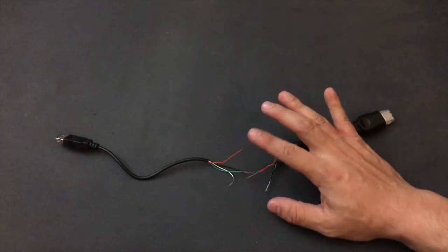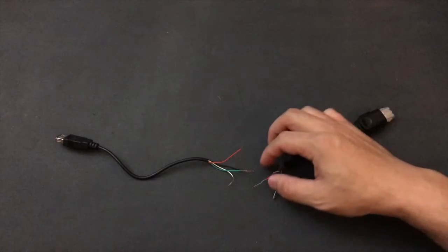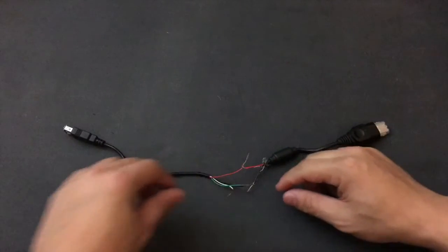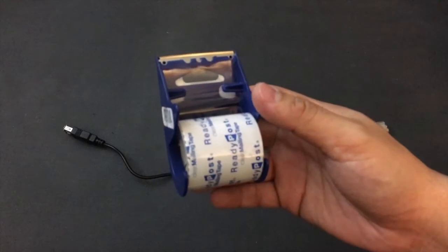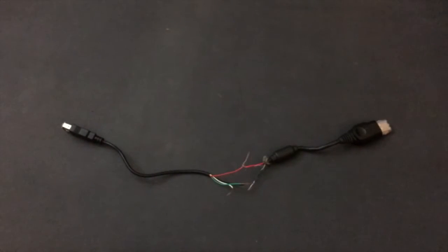Now that you've got the wires stripped, you want to take the ends and tie the matching colors together — red and red, green and green, black and black, white and white. Just twist them together with your fingers. Do all of them, and then put a piece of tape over them so that they won't come apart when you plug it into the Xbox. That's all there is to it. Then we'll be ready to format our thumb drive.